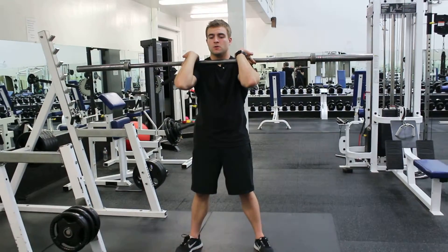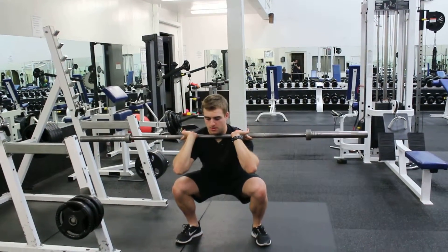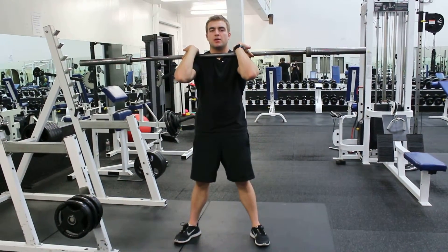So we're going to take a big breath in, and then we're going to come down, and then back up, breathing out as we're coming up.